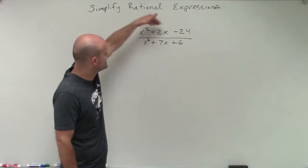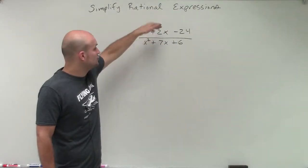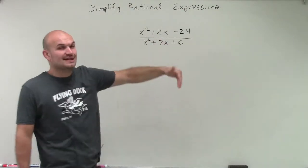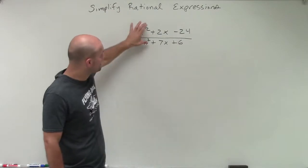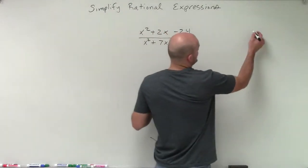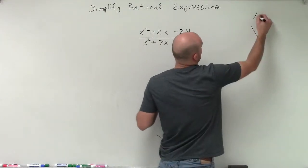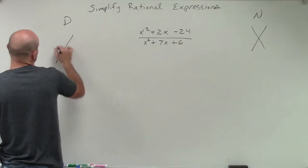I see that I can't factor out a GCF out of either the numerator or the denominator, and I'm not seeing any perfect square trinomials or a use of difference of two squares. So it looks like we're going to have to go back to our traditional factoring technique. I'm going to do this twice — one for the numerator and one for the denominator — using the x method.